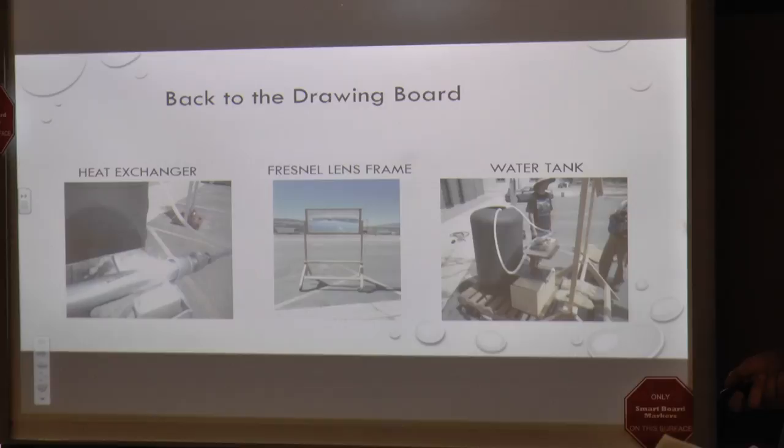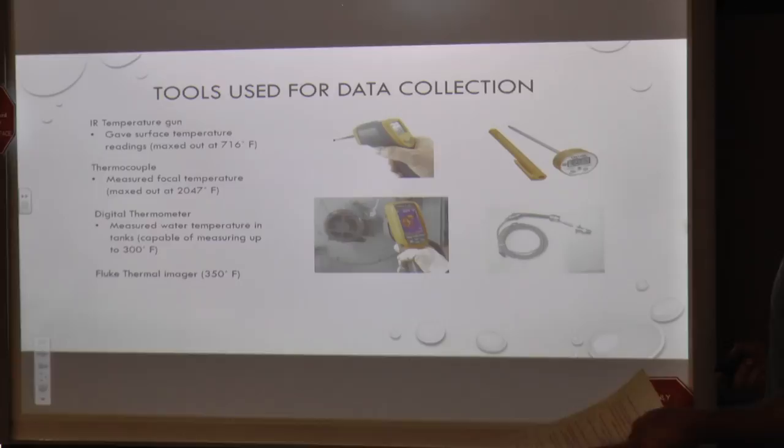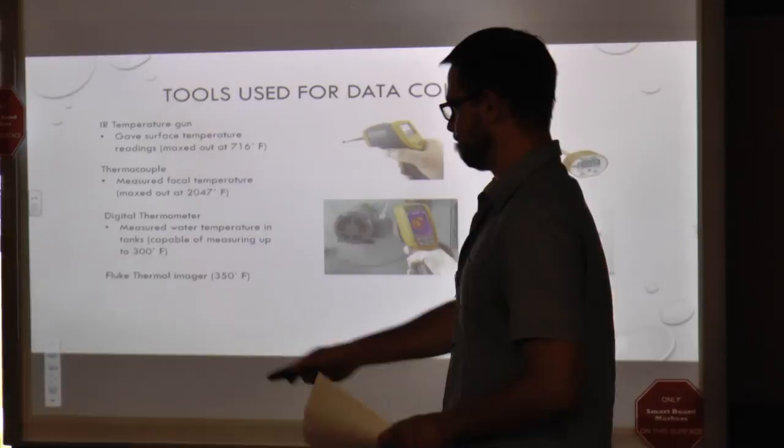The long and short of it is we had to redesign pretty much everything we made due to the brand first part of our experiment. We're going to go to the tools for data collection and how we came up with some information on that.